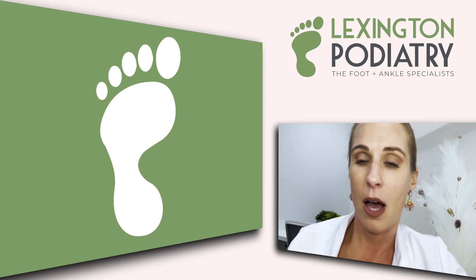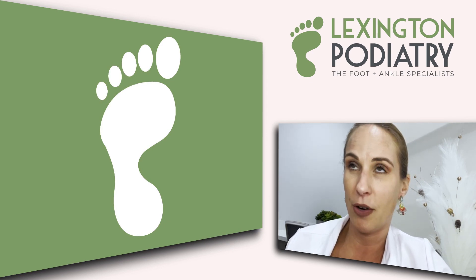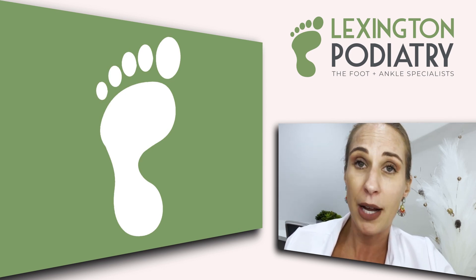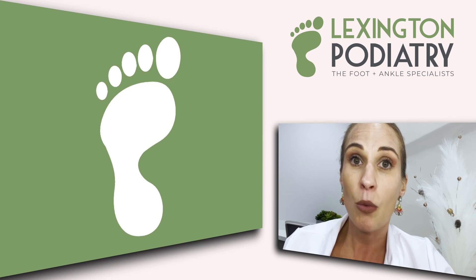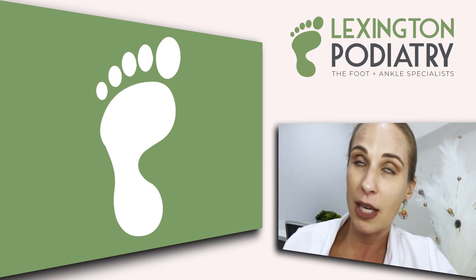So how do you treat a stress fracture? And just to debunk one myth: a stress fracture, even in the toe, needs to be treated. If you want to get over it and make sure it doesn't progress into something more serious, you definitely want to call your podiatrist or orthopedist — someone to jump in and get you treatment immediately.